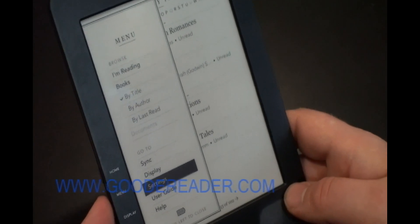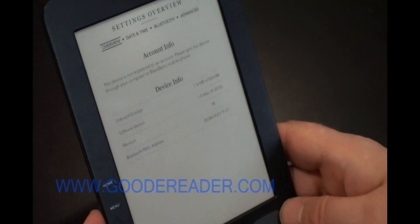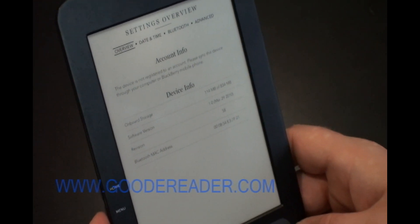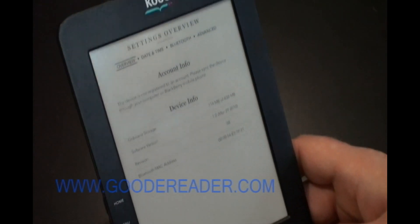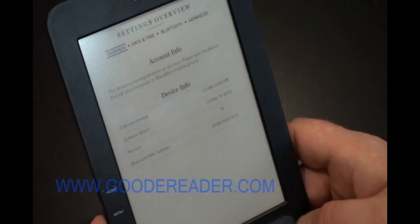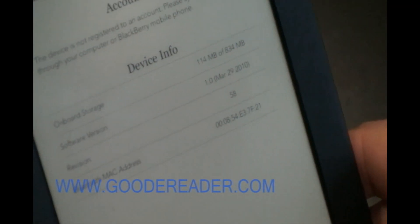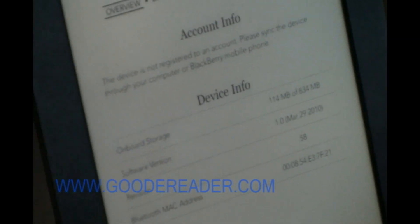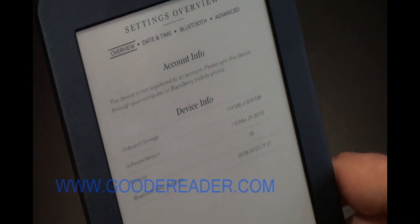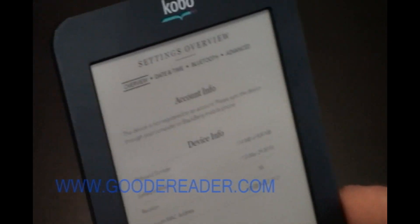Going to Settings, this is where you would look at your account info. The Kobo e-reader actually hooks up to Bluetooth for some Bluetooth syncing. It also tells you how much storage you have left and the software firmware version. As of June 21st, 2010, Kobo hasn't released a new firmware version.